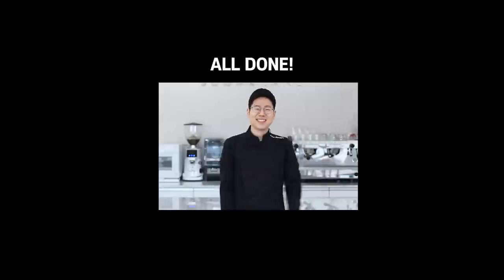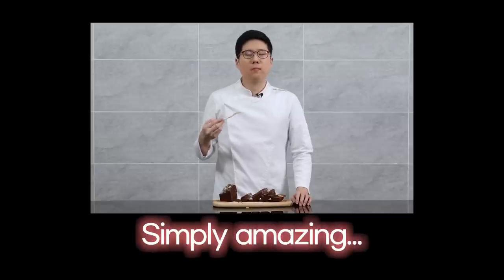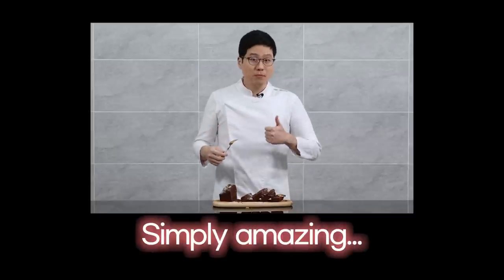Perfect, that's all done — Hanbit's chocolate banana bread. Honestly, this is so good. To start with, there's chocolate and bananas, so it simply has to be good. And on top of that, I've used both oil and butter, so it's smooth and soft in terms of texture. Hope you've enjoyed this tutorial on chocolate banana bread — it's delicious and quite easy to make, so please try this recipe. I'll come back next time with another amazing dessert. Thank you very much.